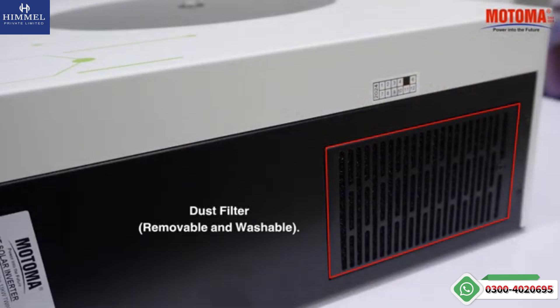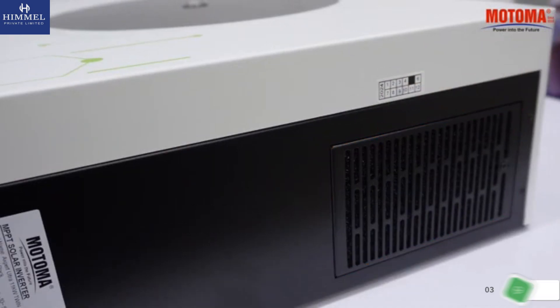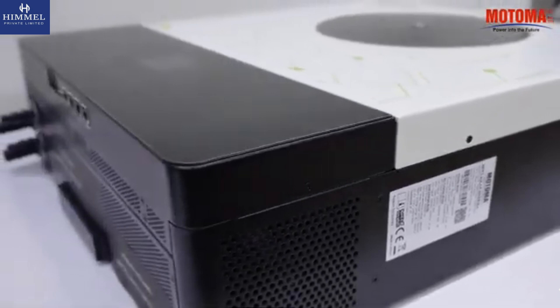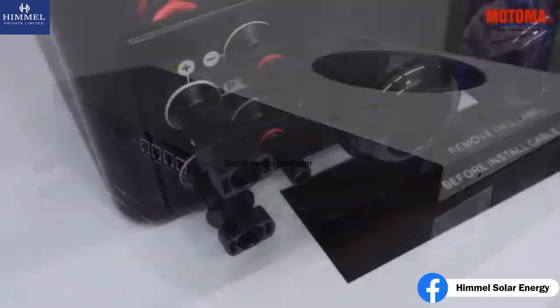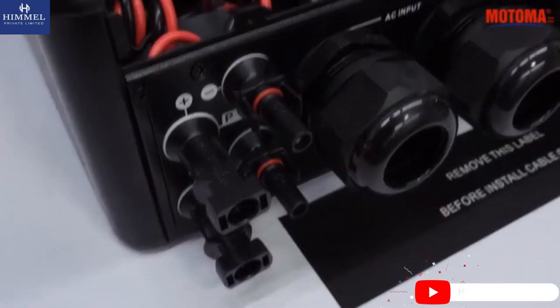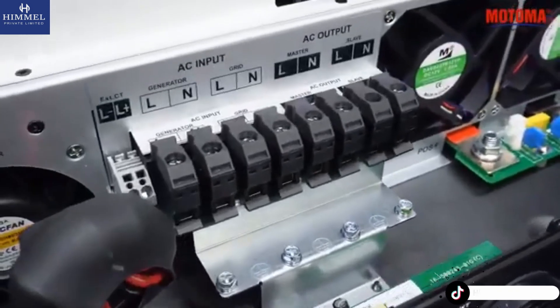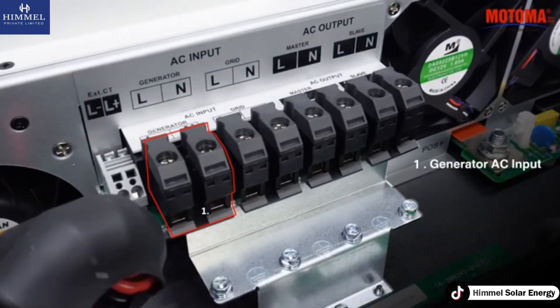Dust filter, removable and washable. Photovoltaic inputs. Generator AC input.